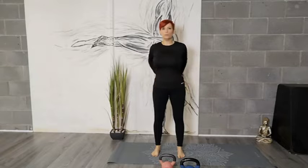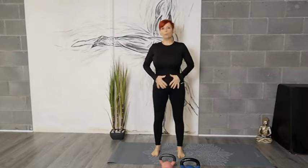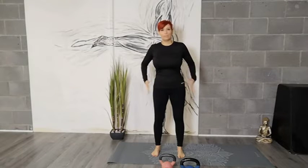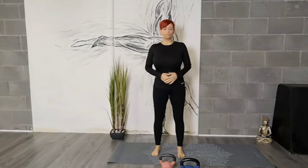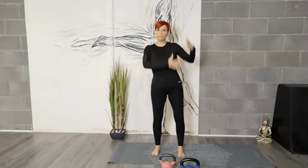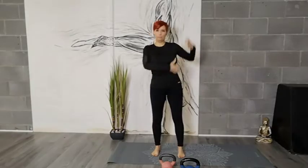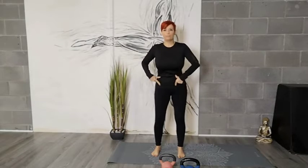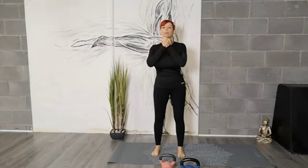This area is a female's powerhouse — where we're stronger, but also where we hold a lot of tension. If you've had babies, you can have complications here. If we're sitting down a lot, don't have much muscle mass, or have carried babies on a hip, worn high heels, or carried heavy handbags, all of these things can have knock-on effects in our hip area.